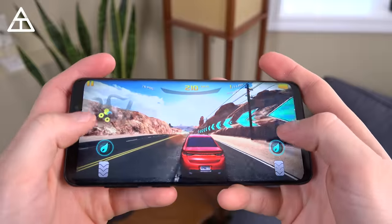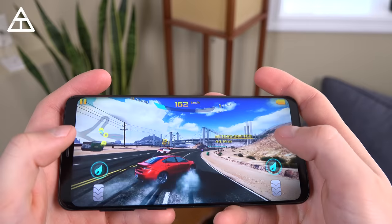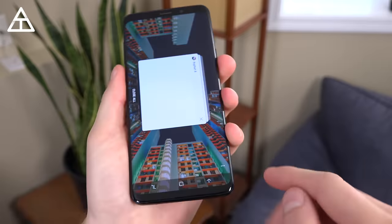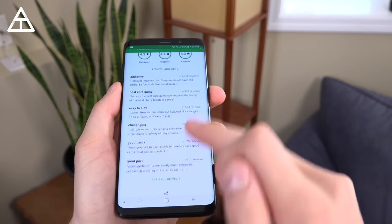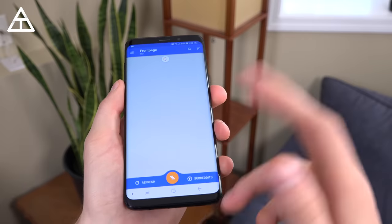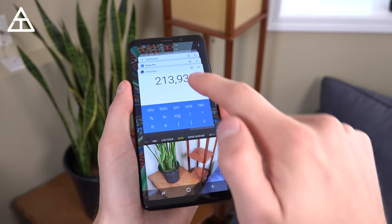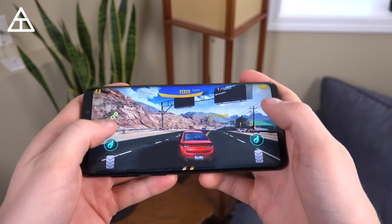Next up is speed and performance. It has the latest Snapdragon 845 processor coupled with six gigs of RAM, which makes the S9 Plus a little bit better than the S9 which only has four gigs. Quick app-swapping through the Play Store, Reddit, calculator — everything's very smooth, very quick and snappy. I've had no trouble with RAM management closing out apps unnecessarily. Performance is fantastic and you can run all the high-end games you'd like.